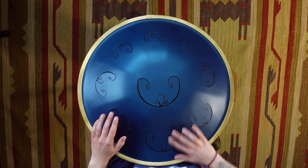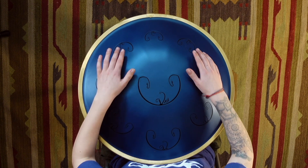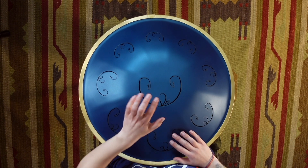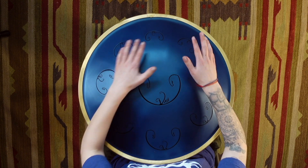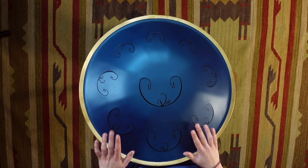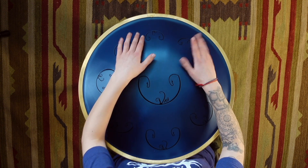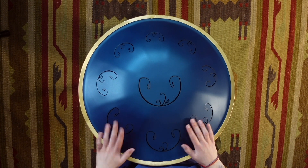Middle. Double. Let's do some doubles. And again. Double time.